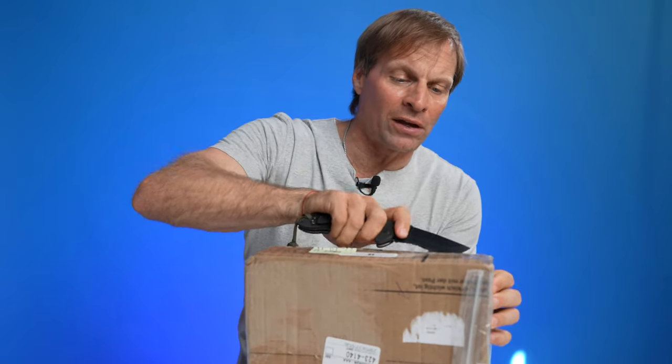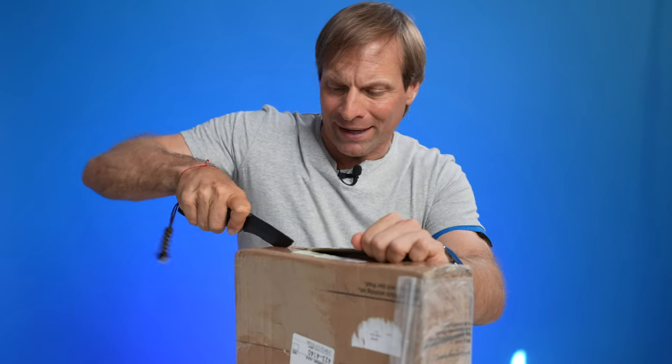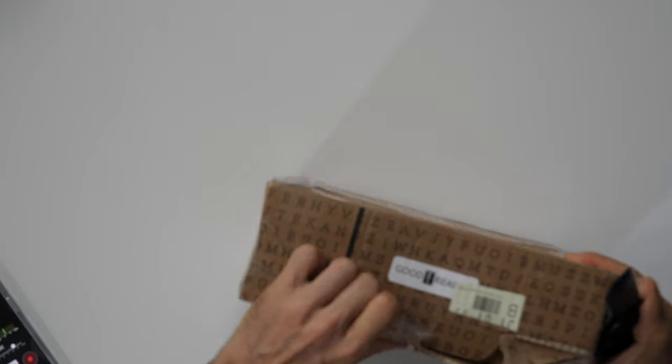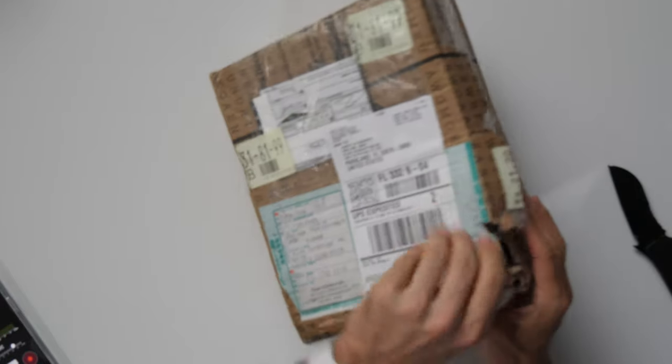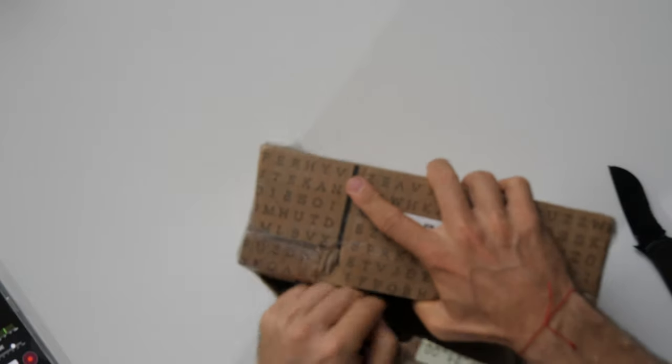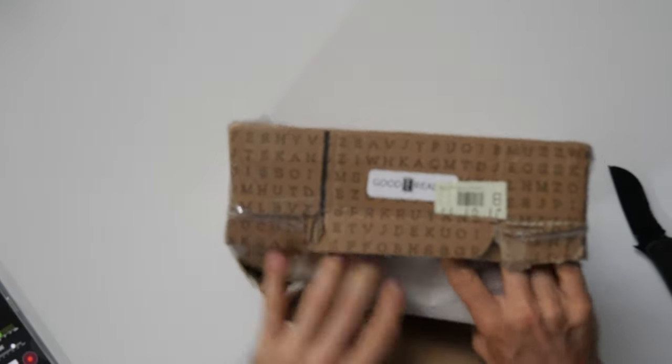Okay, here we are. This came in from Good e-Reader — I ordered it from them and got it in about a week from Japan, so that's not too bad. Let me get into the box here without destroying everything. This is a couple-hundred-dollar item. There's a lot of plastic and packing material they put in when shipping from overseas, so let's get through this.